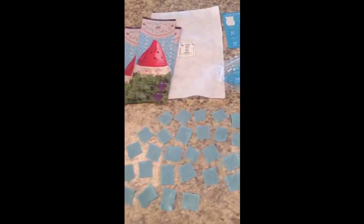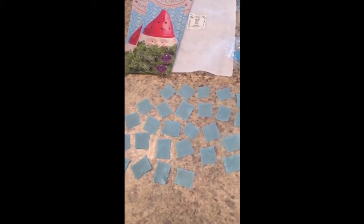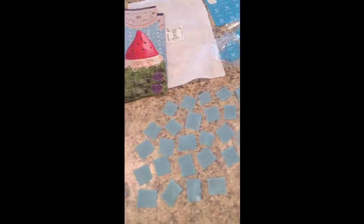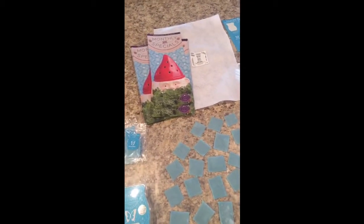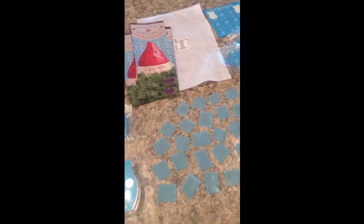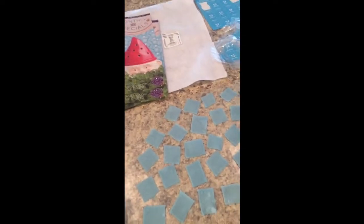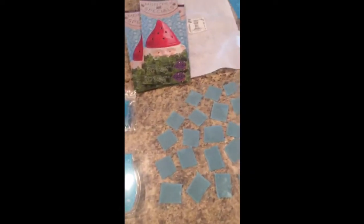I have a show on Saturday that I am going to be passing out the felt samples. And this is another reason why I highly recommend, even if you do not subscribe to Warmer of the Month, to subscribe to Scent of the Month, because you can make samples. Samples are a great way to boost your business.